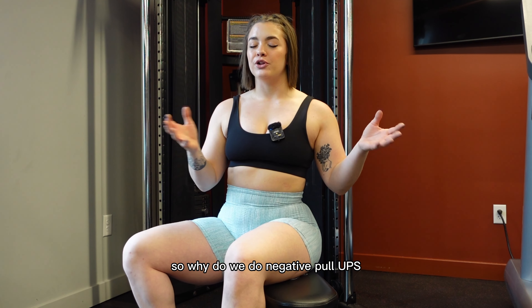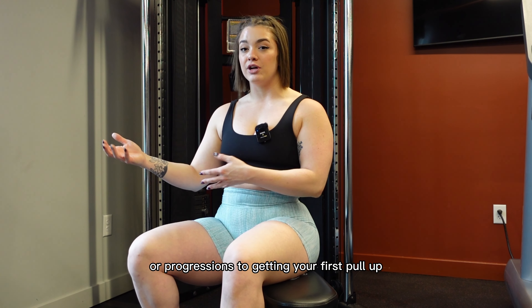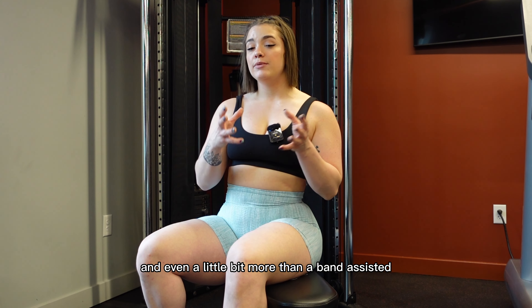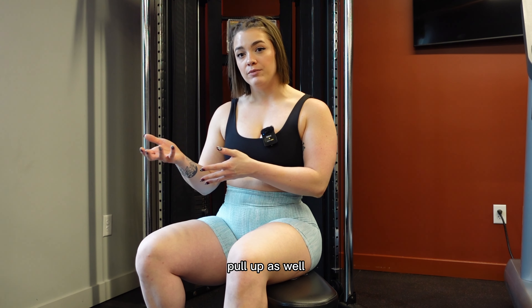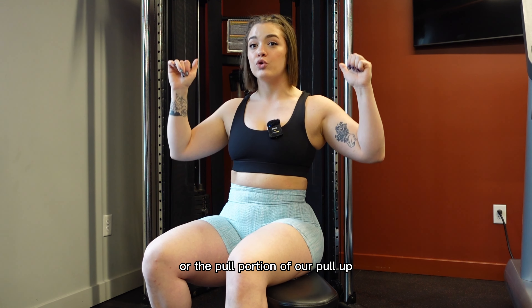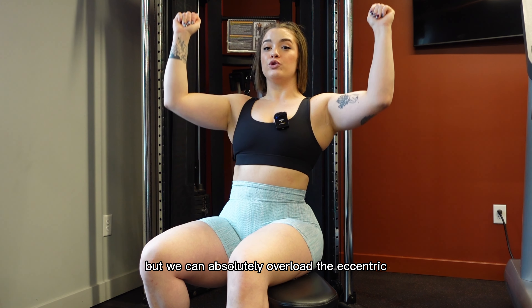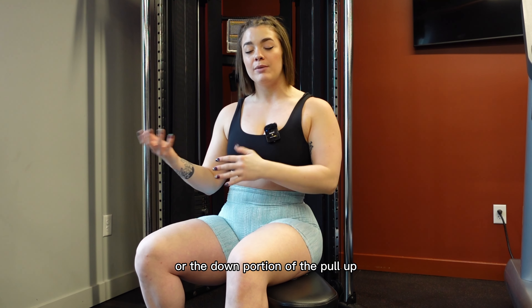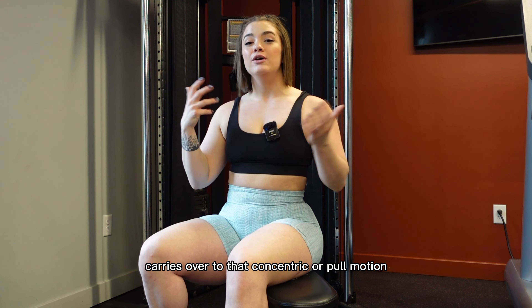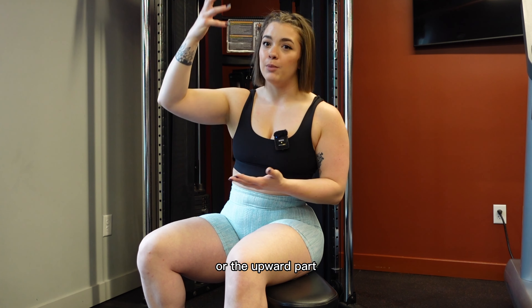So why do we do negative pull-ups? Negative pull-ups are one of my favorite variations or progressions to getting your first pull-up. It requires much more core stabilization than a machine-assisted pull-up and even a little bit more than a band-assisted pull-up as well. Pull-up negatives are great for anybody who can't quite get that concentric or the pull portion of the pull-up, but we can absolutely overload the eccentric or the down portion, which then carries over to that concentric or pull motion. Basically, if we strengthen the downward part we can also strengthen the upward part.